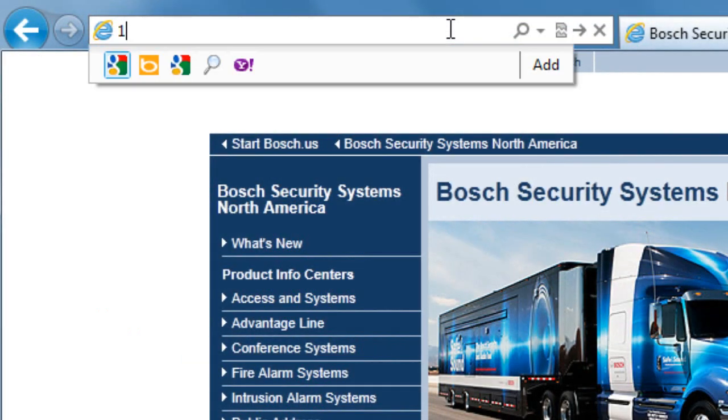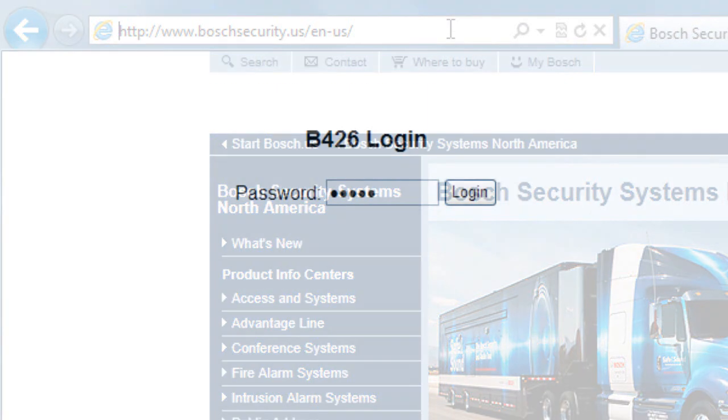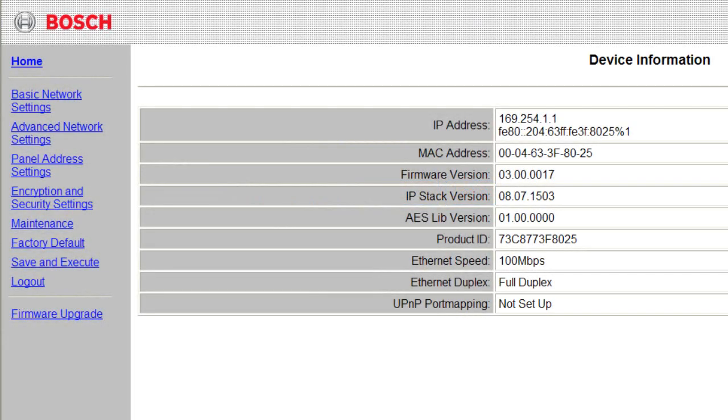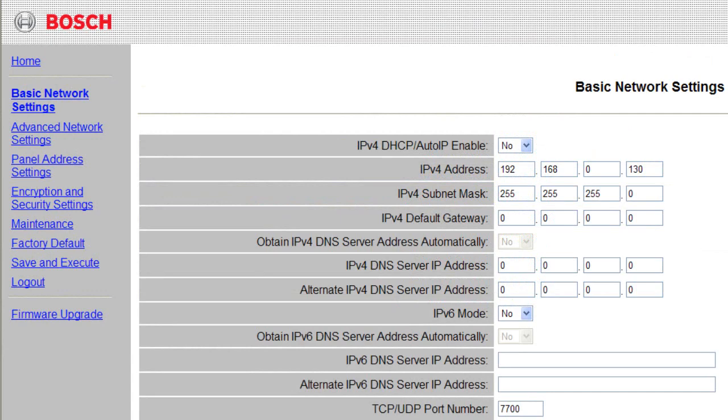If you do not have an SDI2 compatible control panel, you can instead access the B426 through its web interface. ARP and Telnet are no longer required steps, as the device is pre-configured with a default IP address and DNS name.